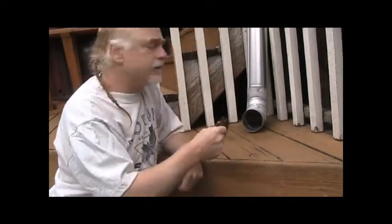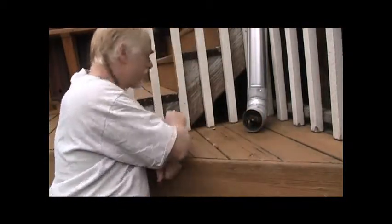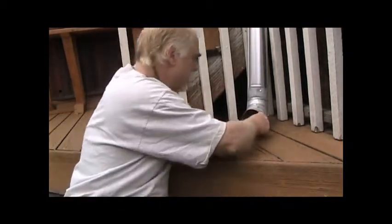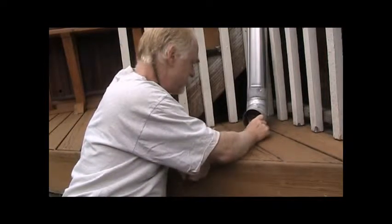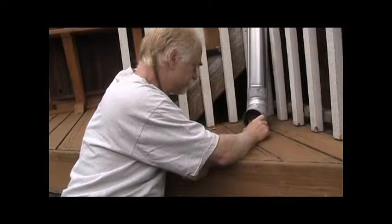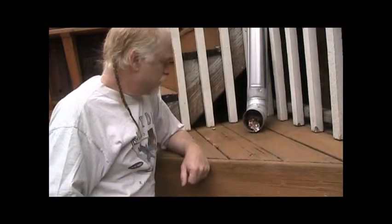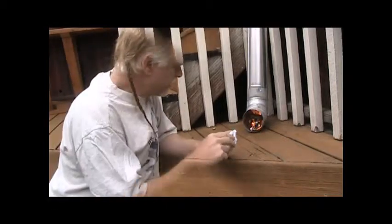I'm going to put it in this little makeshift stove that I made. I'm just going to put it in there and start it with some paper to see how it burns. Just enough of a fire to get the briquette started.